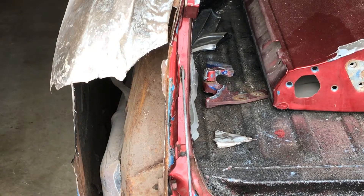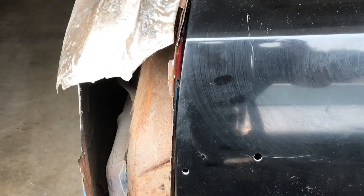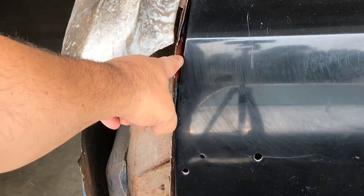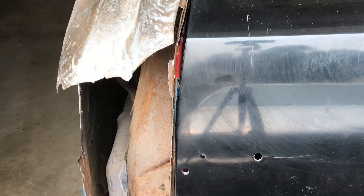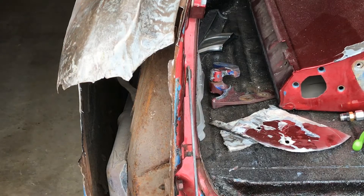That might be it right there. You can see the gap fits much better now. Still got to close it in a little bit right here. I'm going to use a lighter body weight hammer on this because I don't think it has to go far.